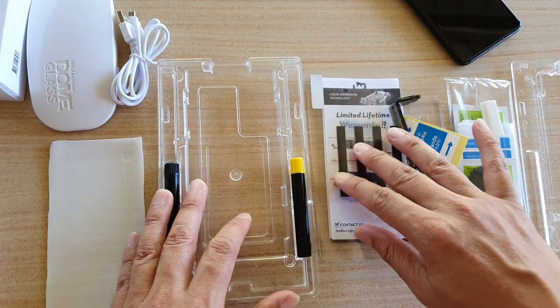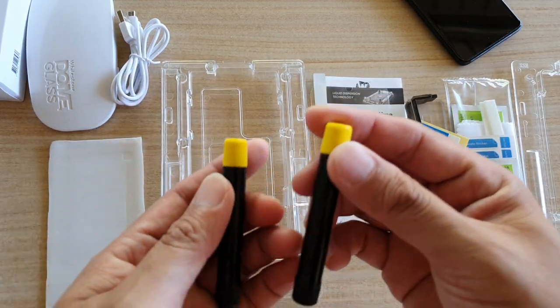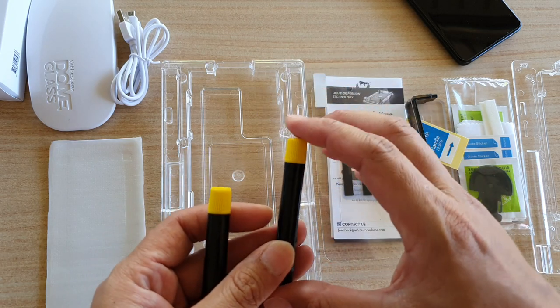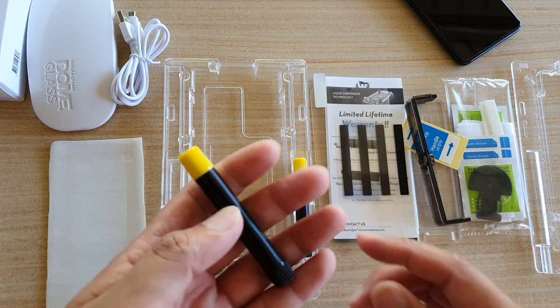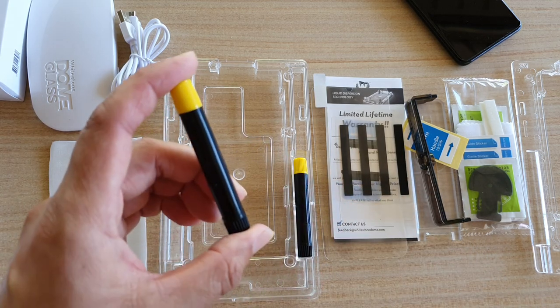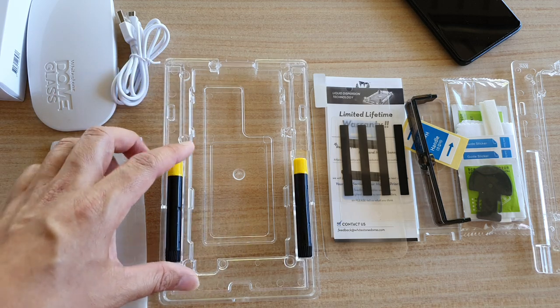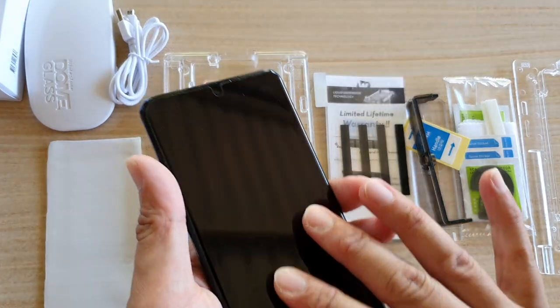Also included in the box is the adhesive. There are two tubes — you only need one to perform the installation, and the other one is a backup in case you mess up the first time.